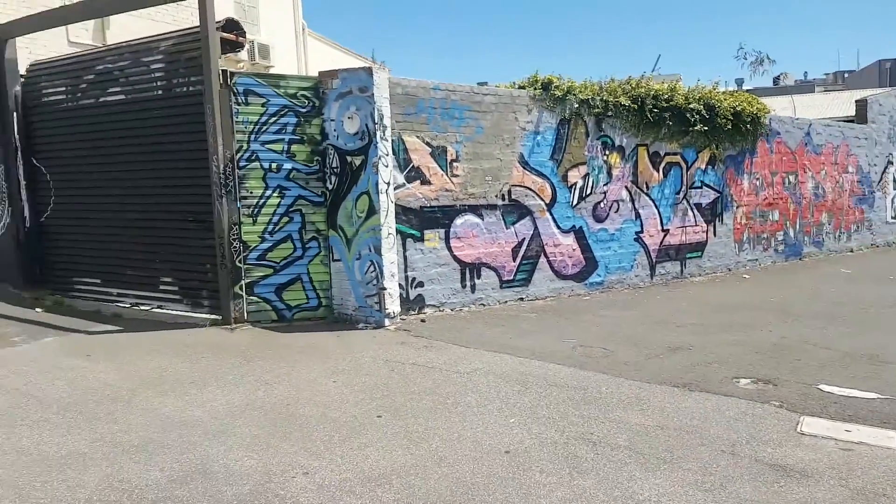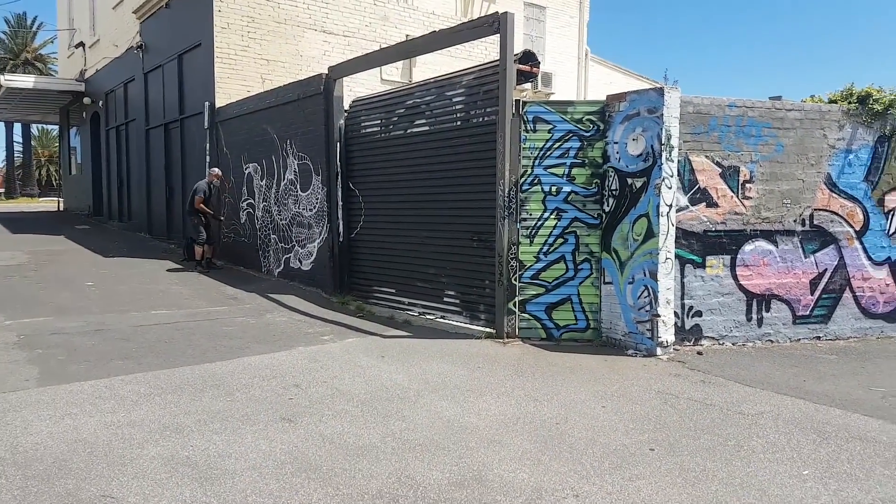Over here, if you just have a look, we've got this dude we found. He's doing this artwork. It looks awesome, so I'm going to try and get a photo of him. Let's go.